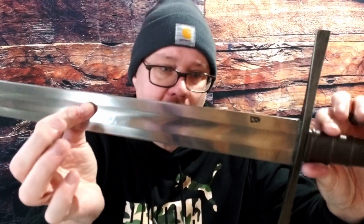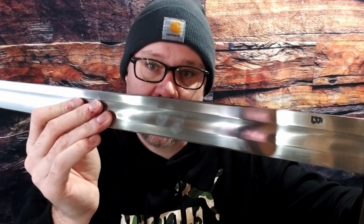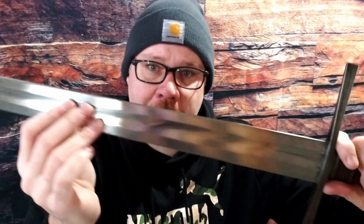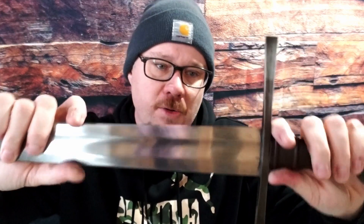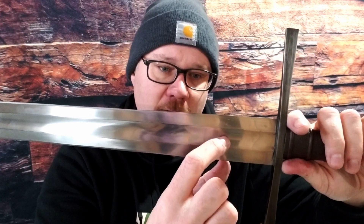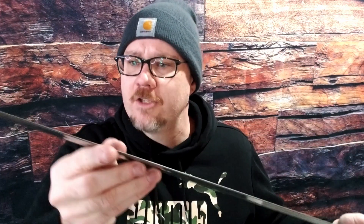The finish on the blade is pretty rough — had a lot of scratches, a lot of scuffs, pretty rough grinding. The grind marks are kind of at a weird angle. I've taken some time to clean it up a little bit. The fuller is not quite even — you can see it's a little off center. It looks like whatever jig they're using to cut out this fuller creates the same inconsistency on both sides. It terminates roughly at the same spot, maybe a millimeter or two millimeters off, so not too bad.